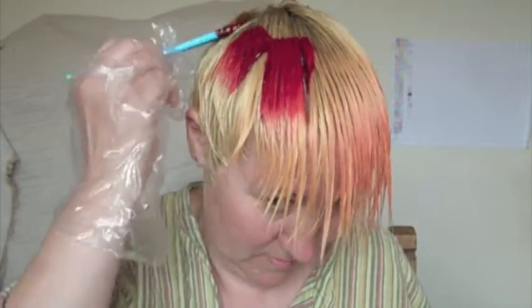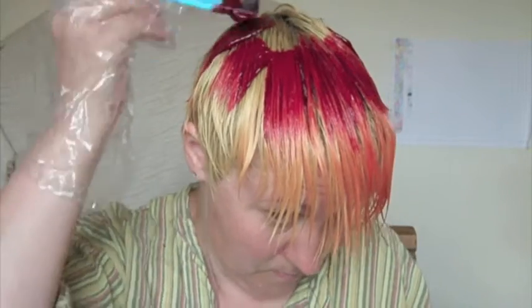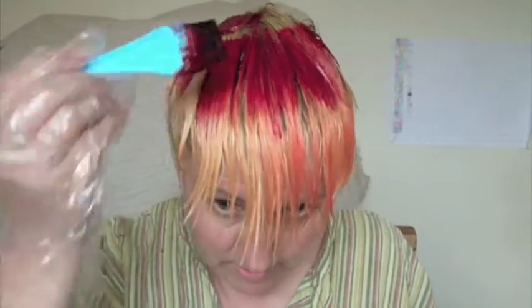And then — this is it. The shock factor. Because at the moment the roots aren't long enough to bleach again, so this is my disguise.